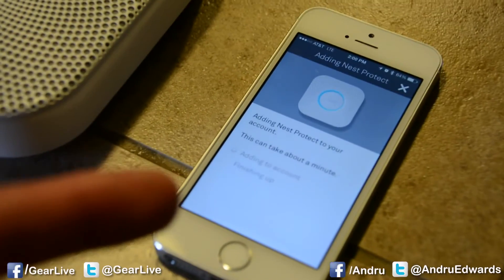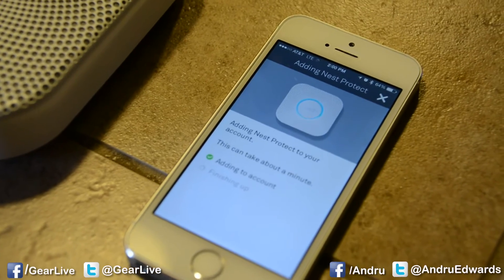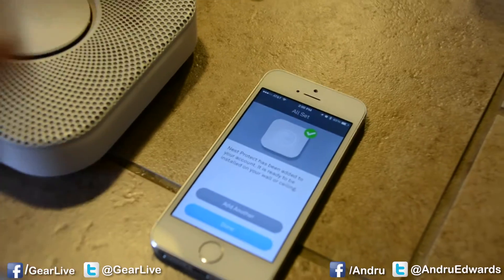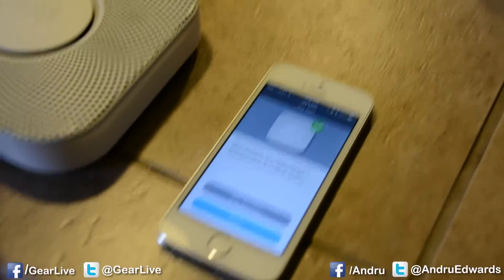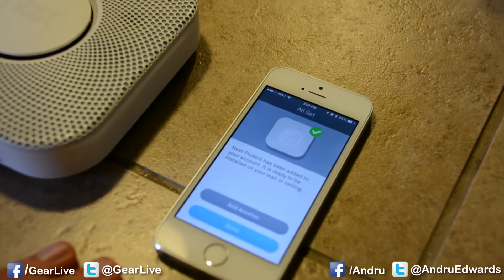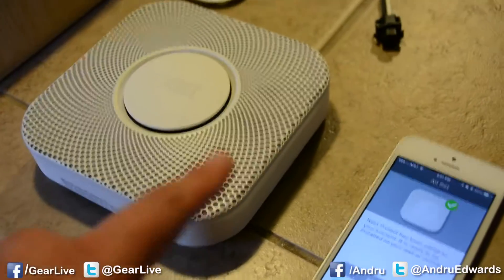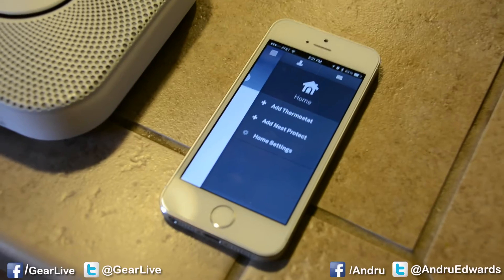Now it's adding the Nest Protect to my Nest account. Connected to the internet, and we are done. This one is ready to be installed on a wall or ceiling. If you have more Nest Protects you'd like to install in your home, this is where you add another one. We do have a black model here as well, but our next step is going to be showing you how to get this thing installed in your home. So I'll hit done and we'll move on to installation.